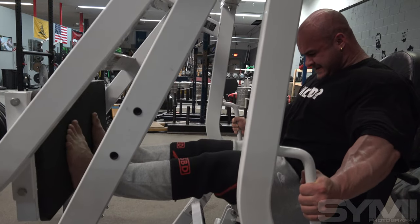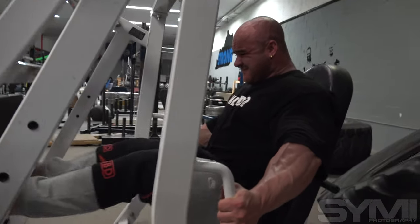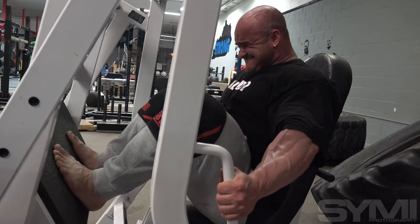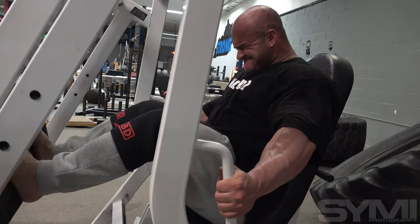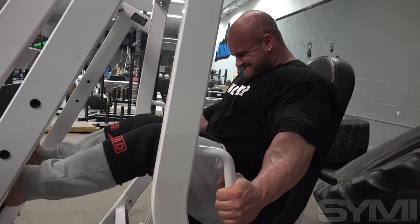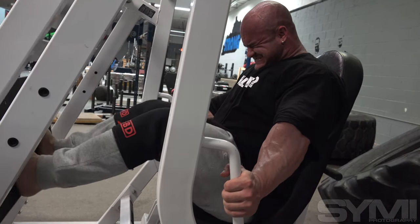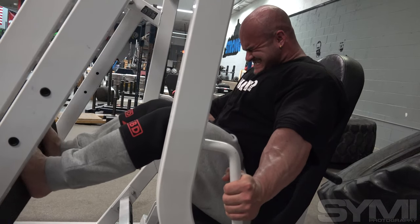So every five days we're hitting legs, and we have three rotations — A, B, C. There are three workouts for legs, three for pull, three for push. Today the stiff legs was our main bread-and-butter movement because today was a hamstring emphasis day. So instead of starting with quads, we started with hamstrings, that way we're the most fresh rather than hitting quads and everything else first.